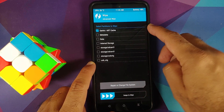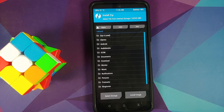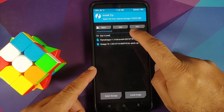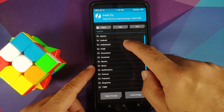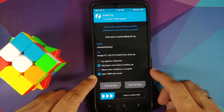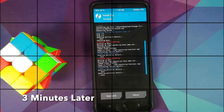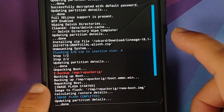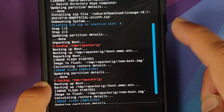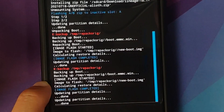Go into Wipe, Advanced Wipe, select Dalvik/ART, and then swipe to wipe. Once done, tap the home button, go into Install, and navigate to the folder where you downloaded the ROM. Select the Lineage OS 18.1 file and make sure that 'Inject TWRP after install' is checked — if it is not checked, your recovery will be replaced. Swipe to confirm flash. Once the ROM has flashed and TWRP has been injected, make sure there are no errors. The text in red can be ignored.